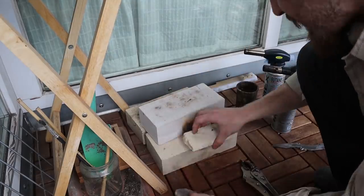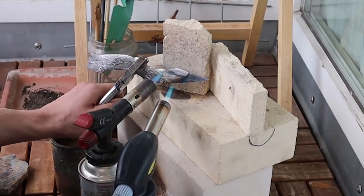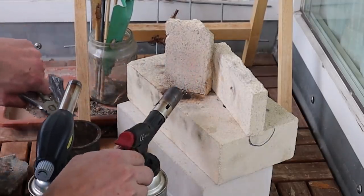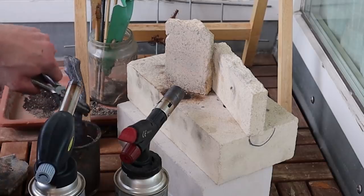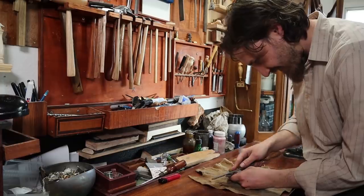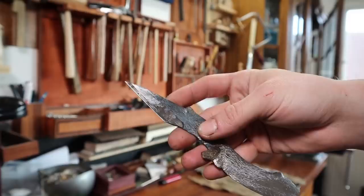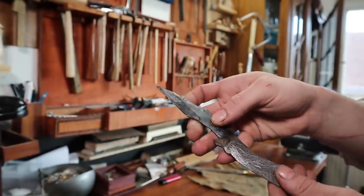So here we are outside with my professional forge. I'm not so sure it worked — I don't think I had enough heat actually. I think we have a success! You can also already see the two layers. That's pretty awesome.